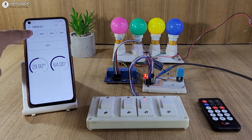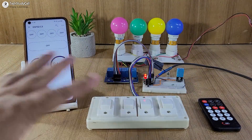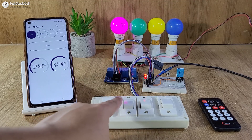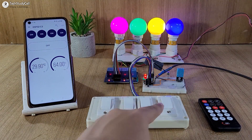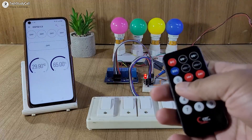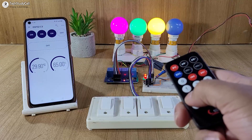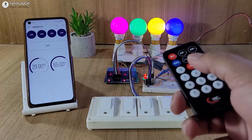First, let me try to control the appliances with the Blynk IoT app. I can use this button to turn off all the appliances together. Now let me use the manual switch. And now let me use the IR remote — I can use this button to turn off all the lamps together, and I can use these buttons to turn on the lamps one by one.